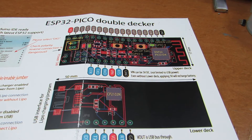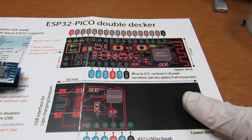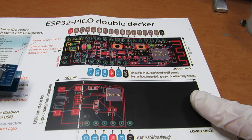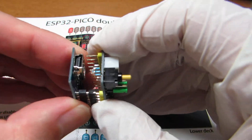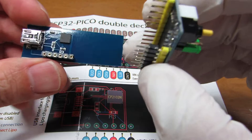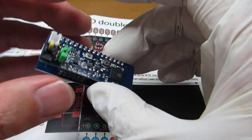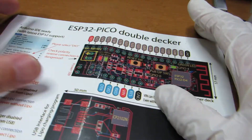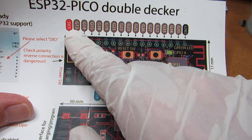Hello, so as I have presented, I've made an ESP32 Pico double-decker board which consists of two layers. The lower layer has a CP2104, and actually it is working, but it has one disadvantage — the GPIO starting from G30.